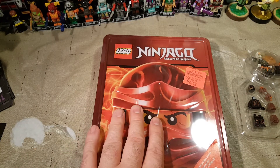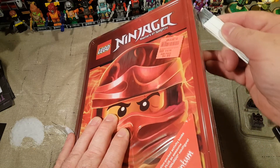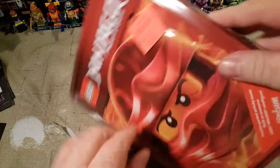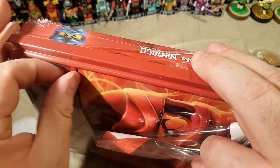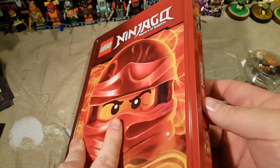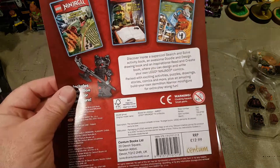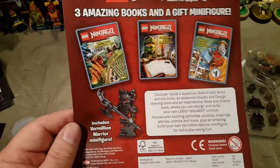This one is a little different. This one has a minifigure in it, and this is a tin — it's metal, which I thought was pretty cool. I used to collect metal tins, but I decided I was just a hoarder and needed to throw some stuff out. I will be keeping this one for obvious reasons — it is licensed Lego. On the back it says: three amazing books and a gift minifigure — a Stone Vermillion Warrior minifigure, which is pretty cool. I'm excited about that.